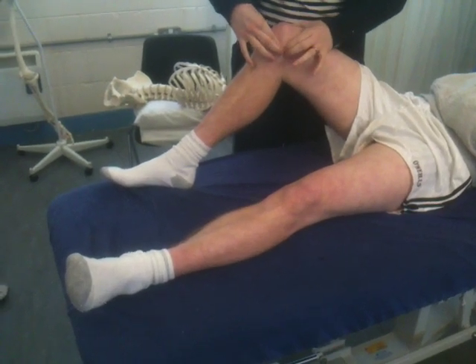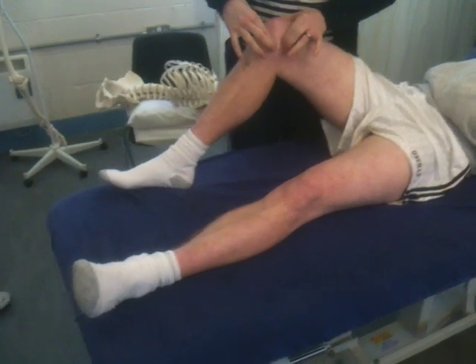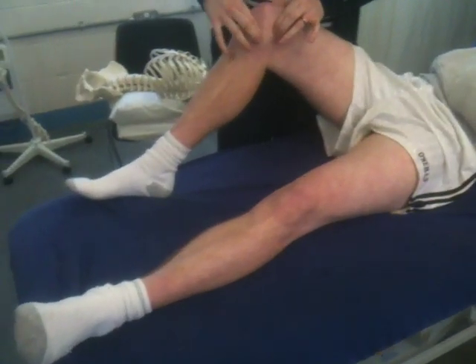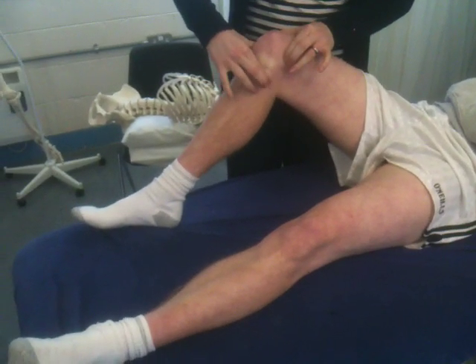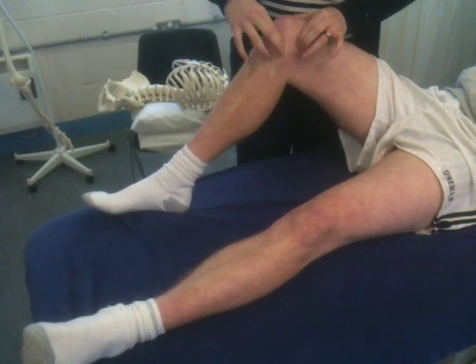So that's it there. You can feel it up to its proximal origin up on the medial epicondyle, and down to its distal insertion down on the pes anserine. So that's the medial collateral.